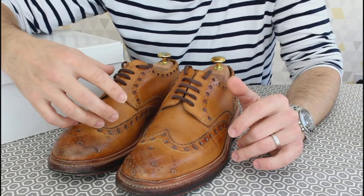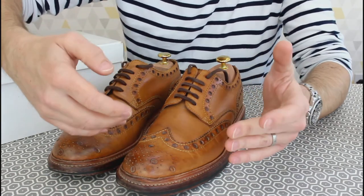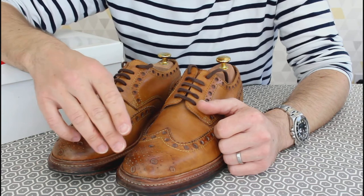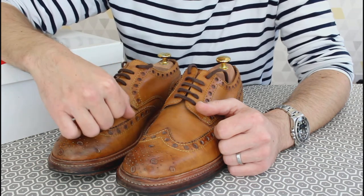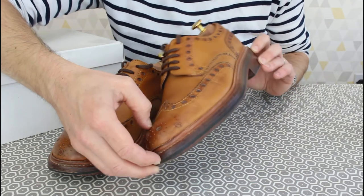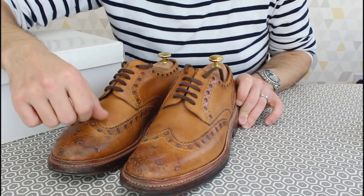In terms of sizing, it's worth noting these are a G fitting — really nice and wide. Brogues typically come on a country last, so wider for thicker socks, but these are super wide. I'd certainly recommend going down half a size; these are a seven-and-a-half and normally I'd go for an eight. Being a wide shoe also gives some really nice proportions — they look great even under a slightly more generous cut of trouser.